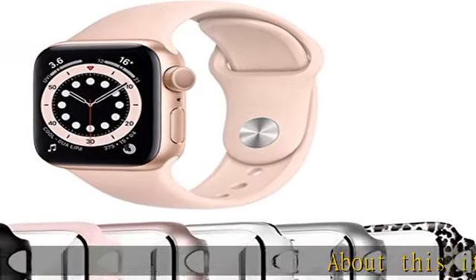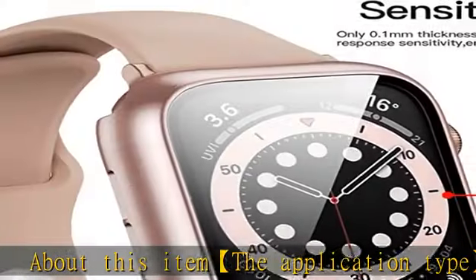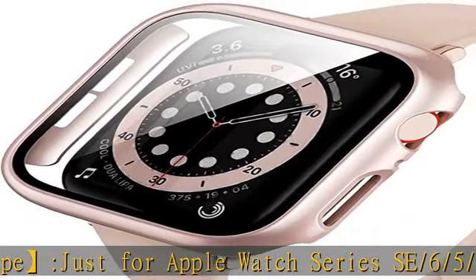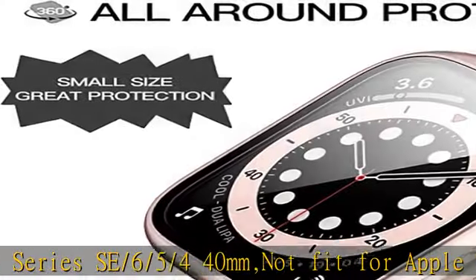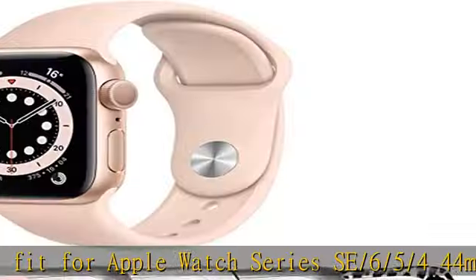About this item: the application type is just for Apple Watch Series SE/6/5/4 40mm — not fit for Apple Watch Series SE/6/5/4 44mm and Series 3 with 38/42mm. The Apple Watch bumper case has a screen protector; watch and band are not included.